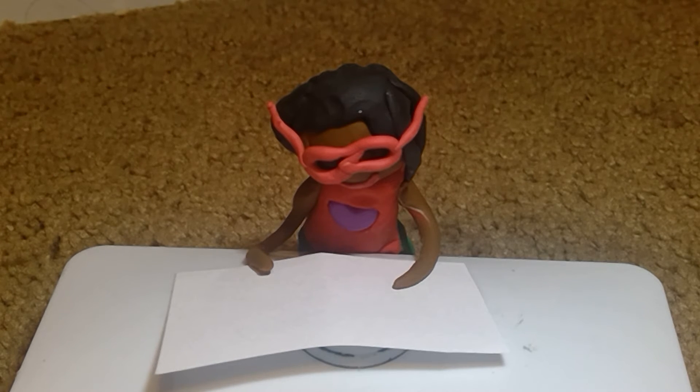Hey everybody! Welcome back to Zadie's Kitchen. The most important step before we get started on our yummy tummy popcorn is to wash our hands, so that way no germs get in our food. Because that is our most important part of cooking.